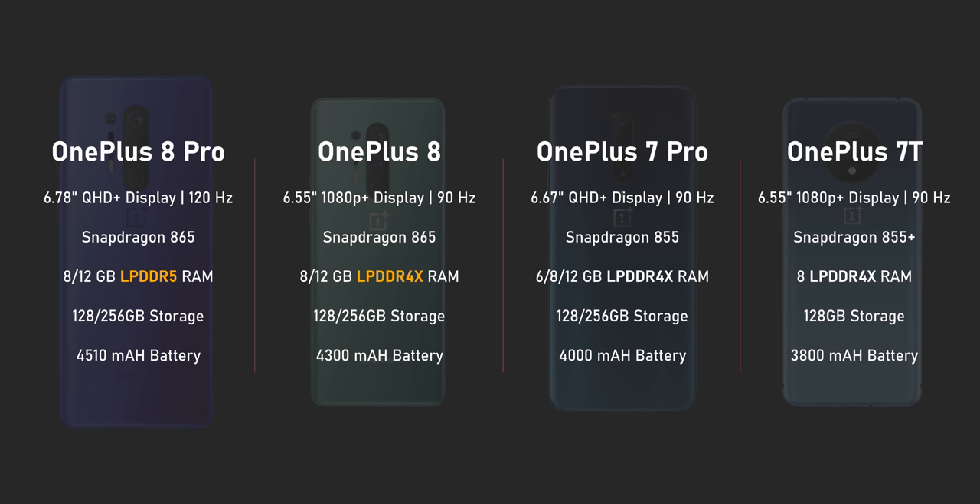The specs on these phones are, as expected, top of the line — OnePlus hasn't cut any corners here. They both come with the Snapdragon 865 SoC and 8 or 12 gigabytes of RAM. Keep in mind that the 8 Pro comes with LPDDR5 versus LPDDR4X on the standard 8. Both also come with 128 and 256 gigabytes of storage, with the 8 Pro being slightly faster.